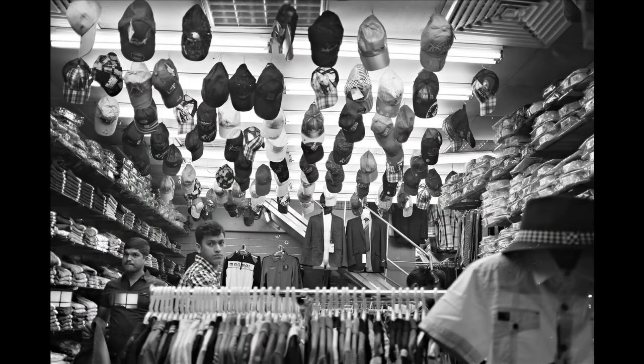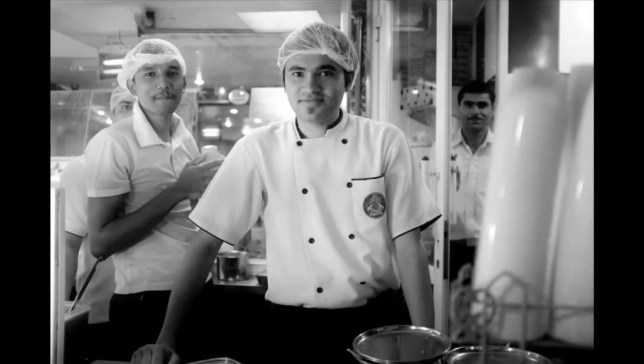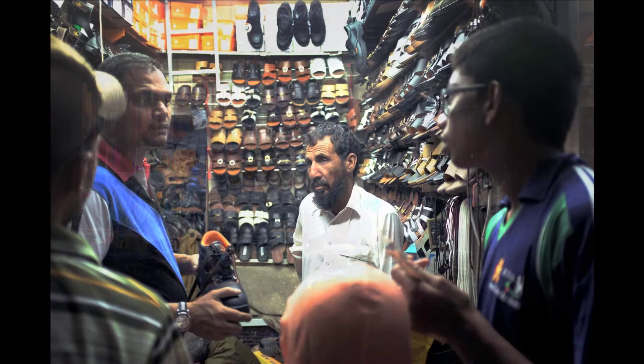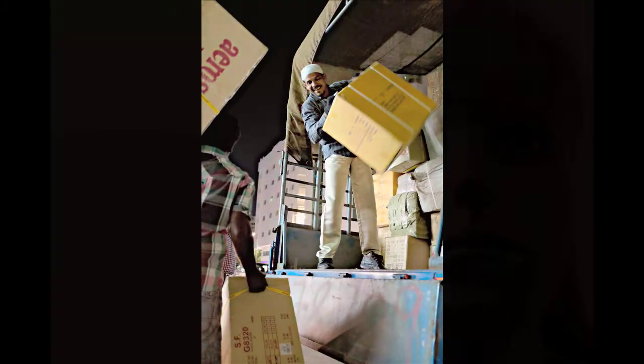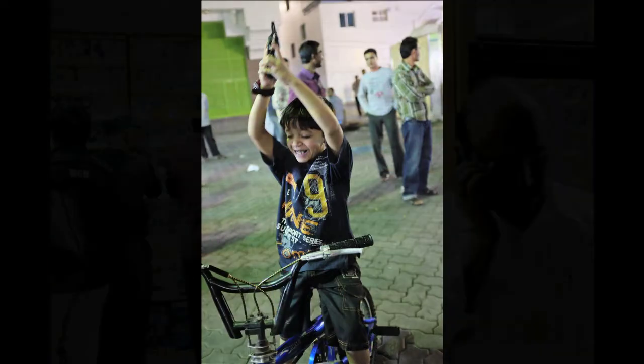We had amazing work turned in by the photographers who went out with the camera, especially considering they had not used this camera before and had one hour out in a neighborhood that most of them hadn't shot in before. I'm really surprised. When I saw the slideshow I was amazed at how many great pictures people were able to produce in such a short period of time, having never used the camera. So yeah, I was really pleased.